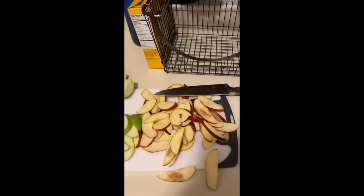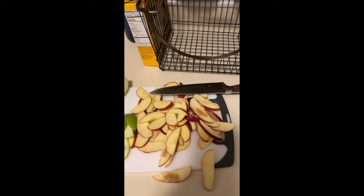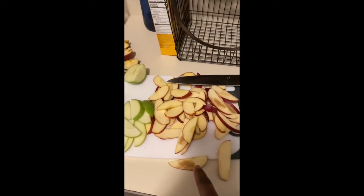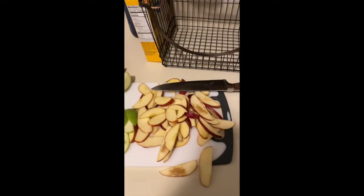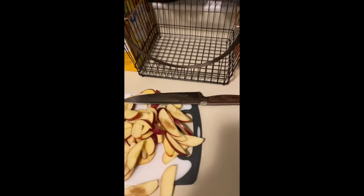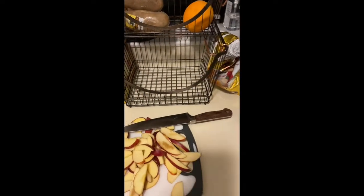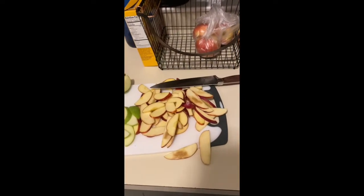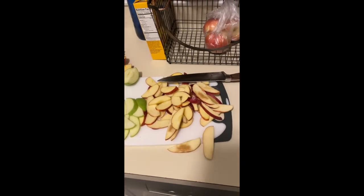The apples I'm doing now aren't your fresh Granny Smiths — these are, I don't want to say old, maybe sitting a little bit. As you can see they're getting a little brown; I'm going to cut the brown out. Just to show you that you can do it with apples that aren't completely fresh. I do have some fresh apples here — I just bought these today — put those aside for my little one when she comes over so she has fresh apples to eat.